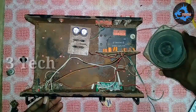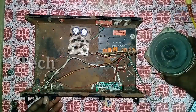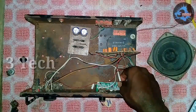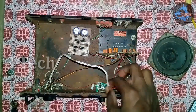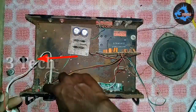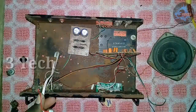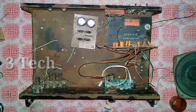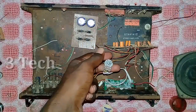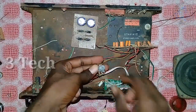Now we will see that. The first step is to connect the USB board to the volume control. We have to connect the USB board to the USB board. Let's check it out.